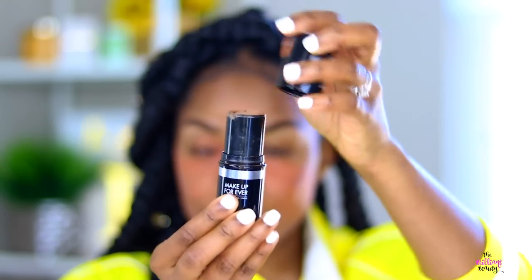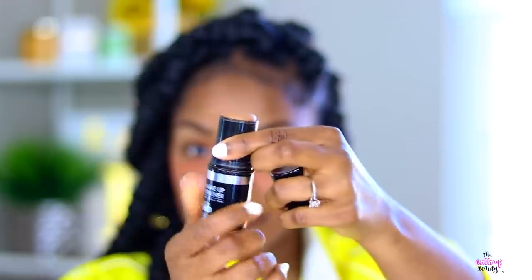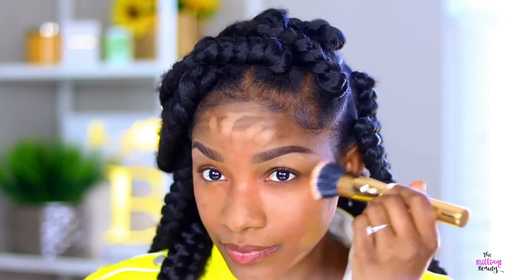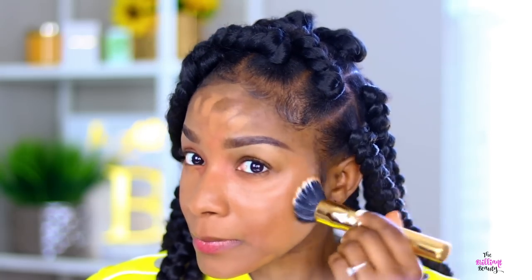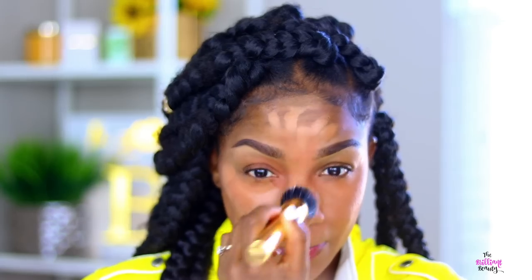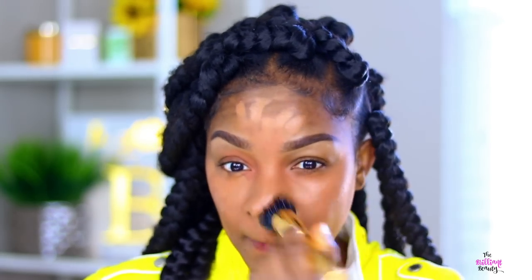I'm using the Makeup Forever HD stick foundation, and I don't think this is quite my summer shade so I'm going to go back over that with my Maybelline Fit Me Matte and Poreless Foundation. And again, you want to blend this out thoroughly. First I go with a stippling brush and then I use my beauty blender to blend that into my skin, then I go with a little bit more layer.